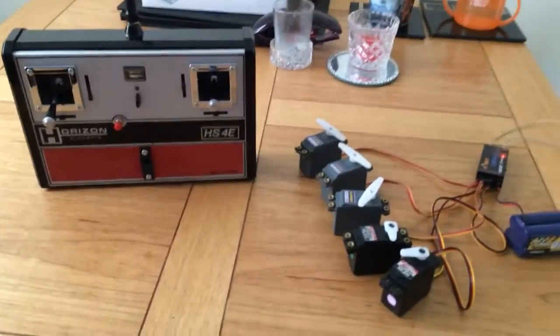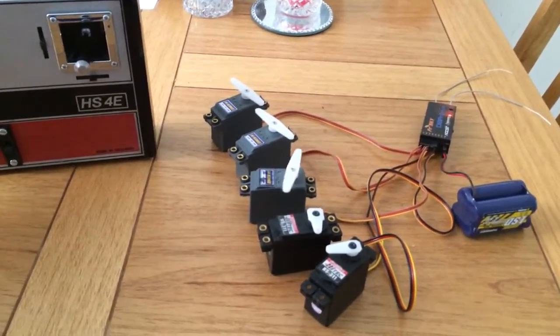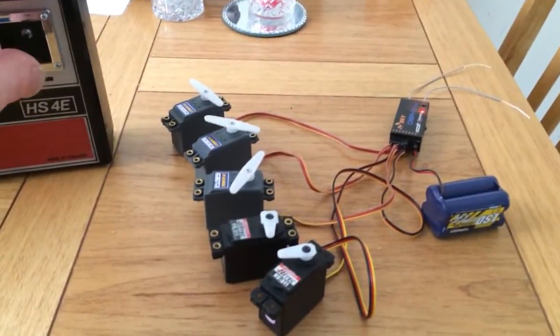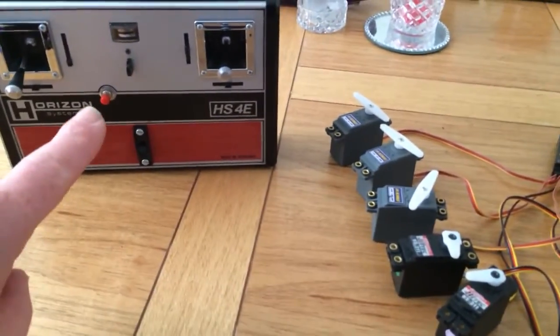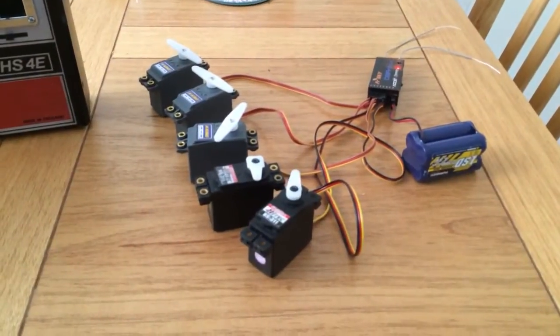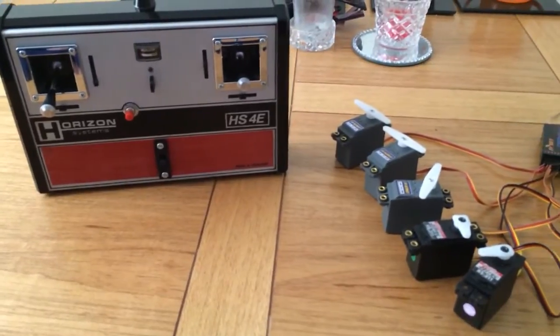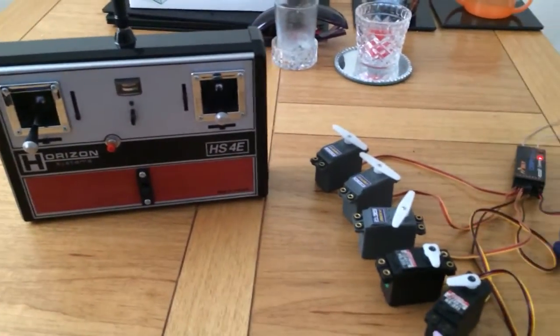Nice looking transmitter, obviously early design. Throttle control nice and smooth, rudder, aileron, elevator. This one has a push button on the front — not sure what the original function was, but now it gives channel 5 and it's also used for calibrating the sticks when you first set it up. No bells and whistles, just a basic five-channel, five-function transmitter.